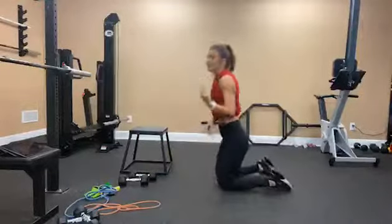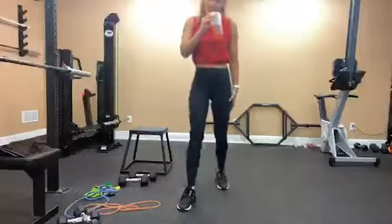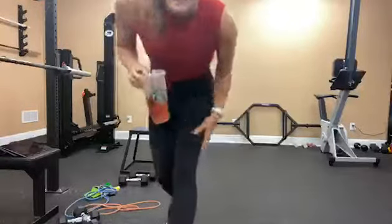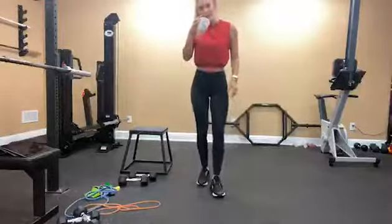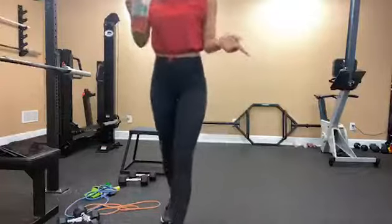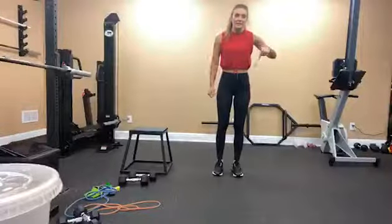Grab a drink of water and then we're going to repeat that. Somebody asked if this is my first workout on here — it's my second, this is my first week. My first workout was yesterday.